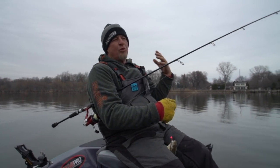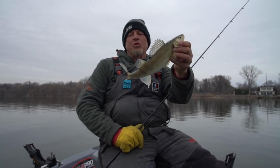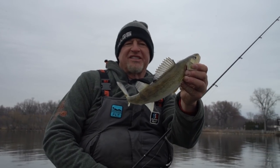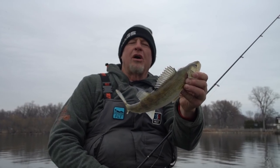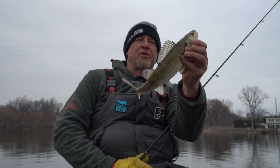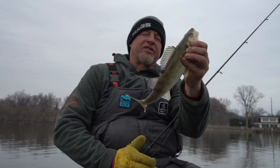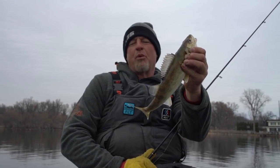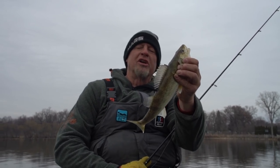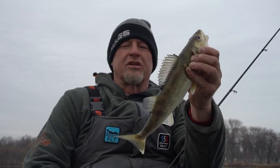Keeping that boat even with the current makes a big difference. Today with an odd wind and not a lot of current, I'm using the bow mount to keep us moving just slightly slower than the current. Sometimes my nose is pointed downstream and sometimes I'm basically sideways in the current. Boat control is everything — learning how to use your trolling motor will make you a much better jig fisherman. With a vertical presentation, I see guys with two rods in their hands and that sometimes takes away from their ability to keep the boat under control.